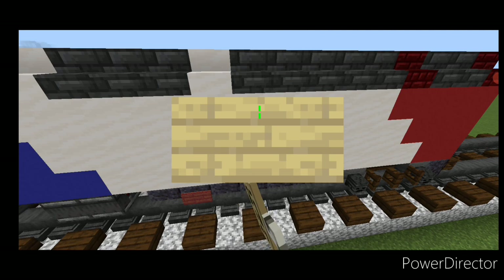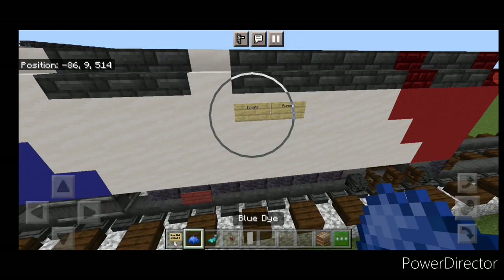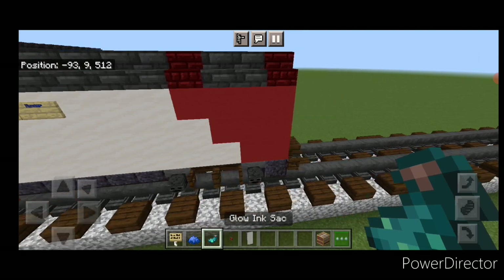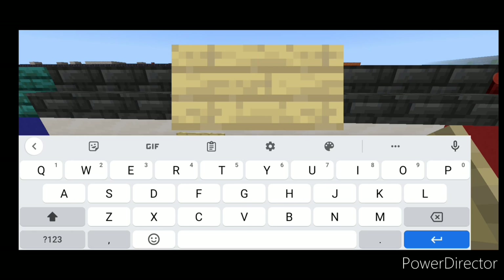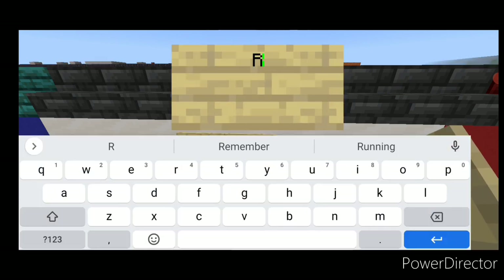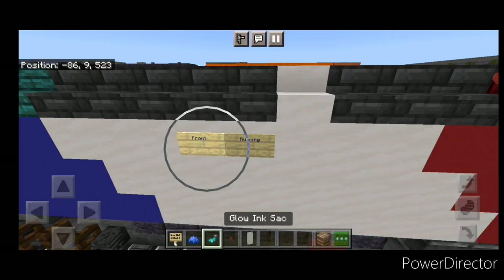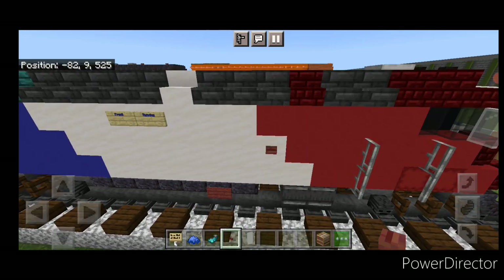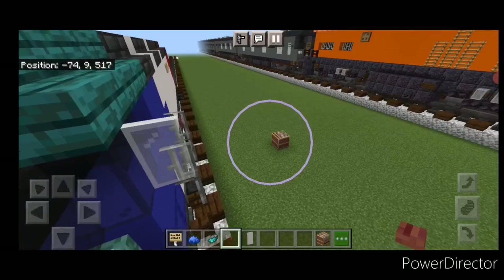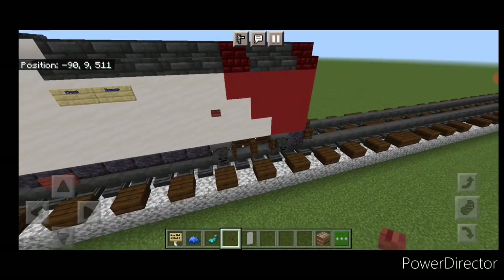Come out to the side right here and put a birch sign with the word 'Front' and another sign with 'Runner'. Hit both of those with blue dye and a glow ink sack. Then come to the other side and do the same thing — a sign with 'Front' and a sign with 'Runner', and hit both of those with blue dye and a glow ink sack. Then take a mangrove button and put one right here and one on this side.